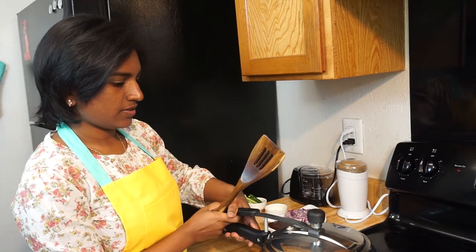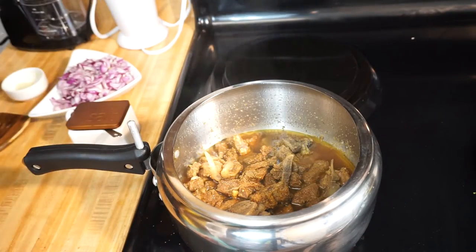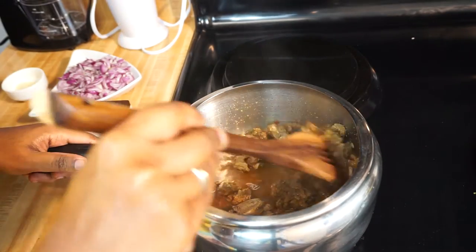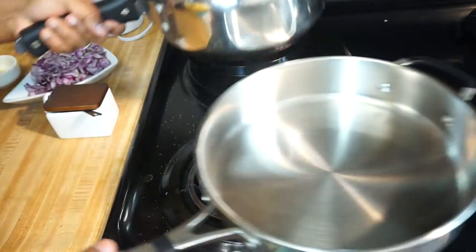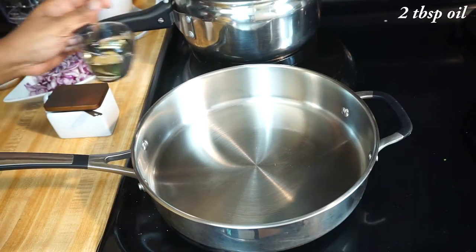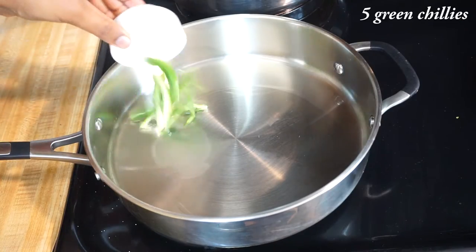Look at this — this is perfect to make chukka. Heat two tablespoons of oil in a pan.